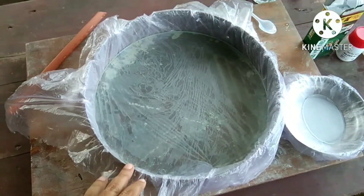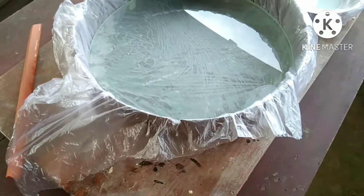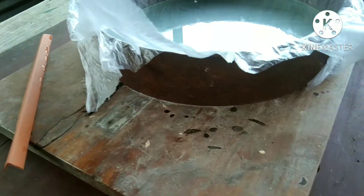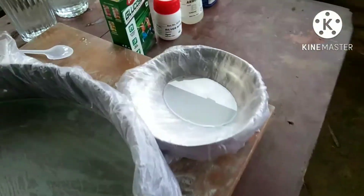Hello friends, today I am going to do the silvering of my 12-inch mirror. Before silvering, I washed the mirror properly. You can see my multi-purpose cutting tool, and I made a secondary mirror also from a simple plate glass.